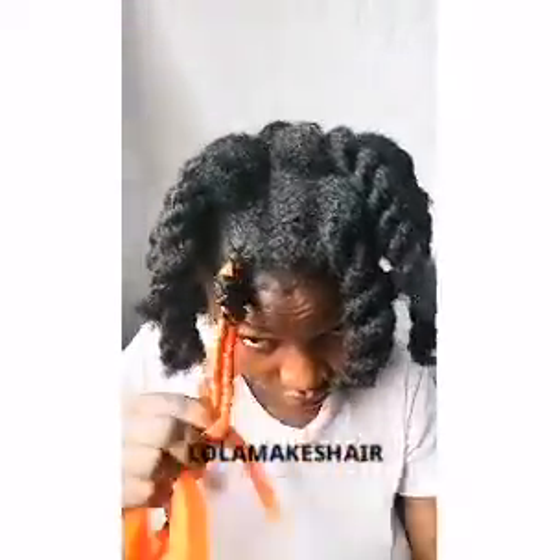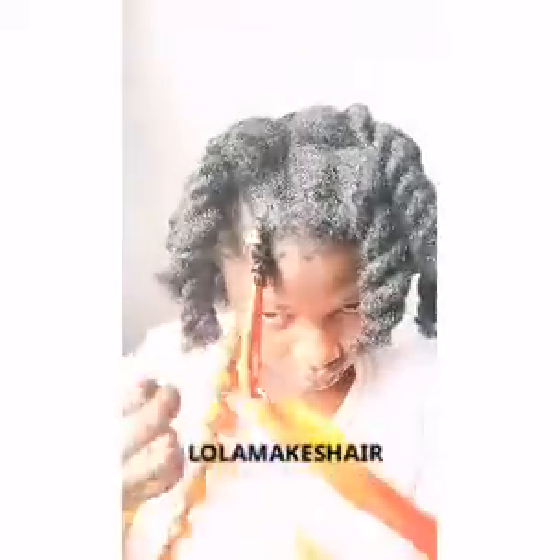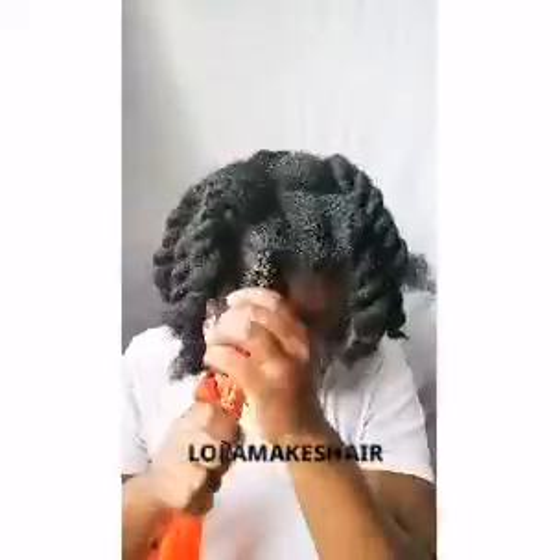One thing about the infinity braids is that you have to make sure the hair they are wrapping around is smaller than the others. If not, you won't get the look you want — it will look like you are just braiding your hair.